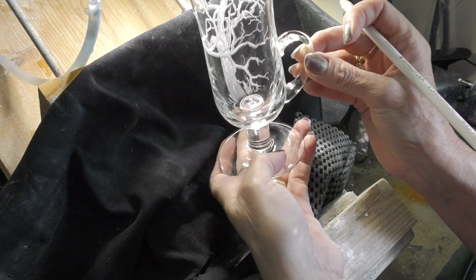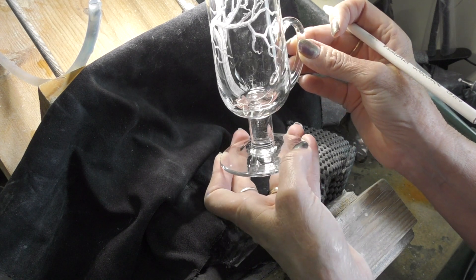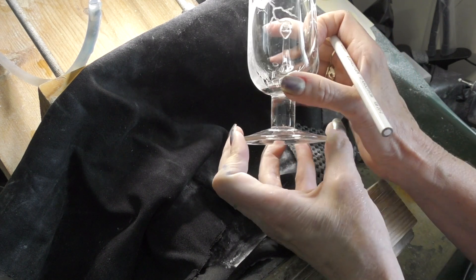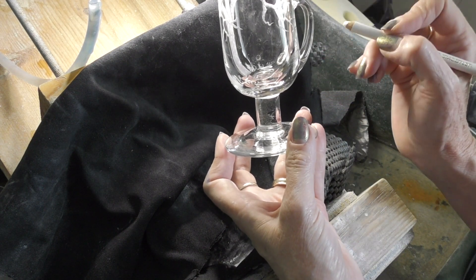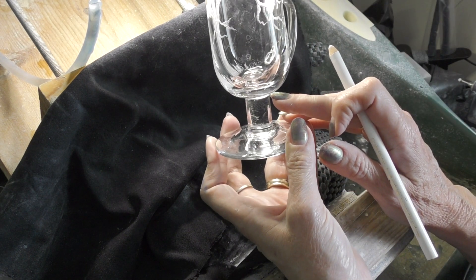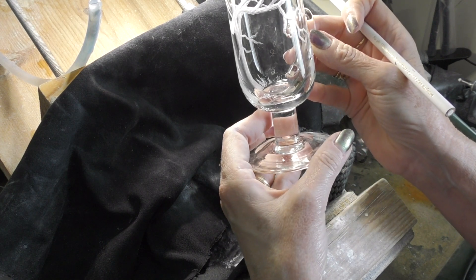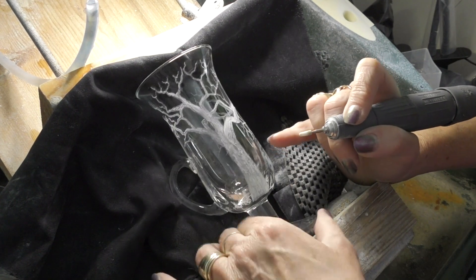I love the way I do little hand signals even though I'm not speaking when I'm engraving. Decision made — I've got a white Arkansas again.